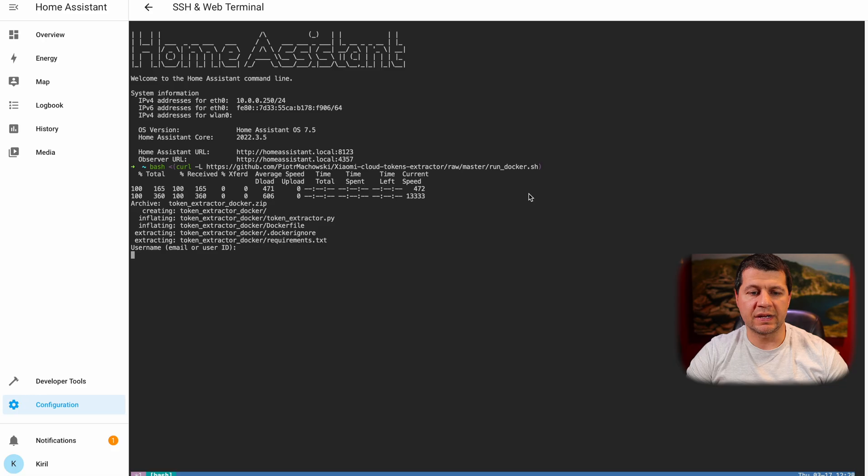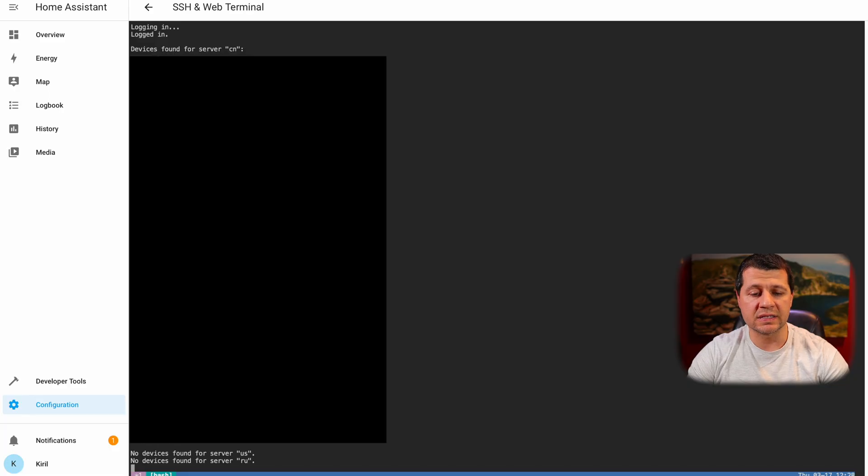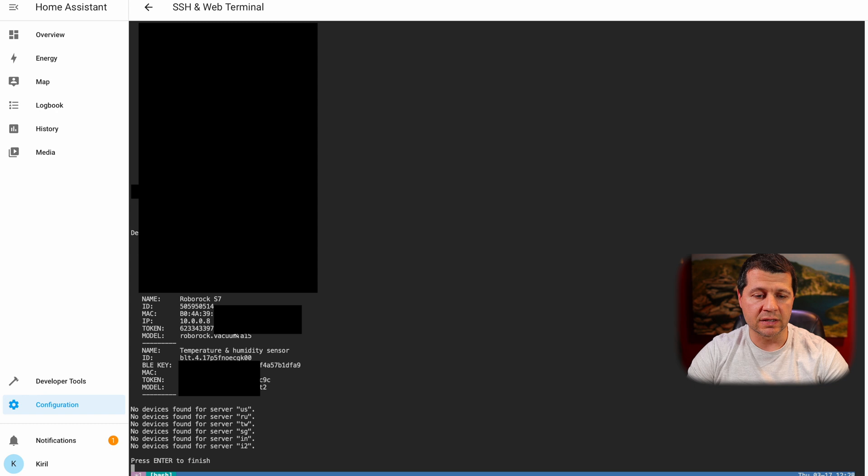Depending on your internet connection speed and device performance, it can take several minutes before you're asked for your Xiaomi app username and password. After several minutes I can see the prompt asking for my username, and I'll type it along with my password. I'll leave everything else empty and hit Enter. Copy the token somewhere safe and remember your vacuum cleaner model, as we're going to use them in a moment. Here it is — the Roborock S7 token, the Roborock model, and the IP address on my Wi-Fi.